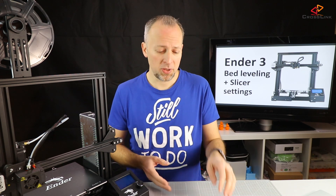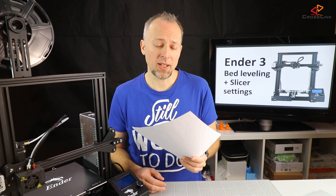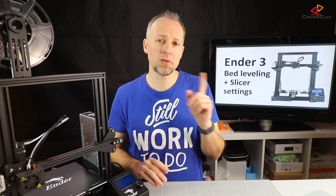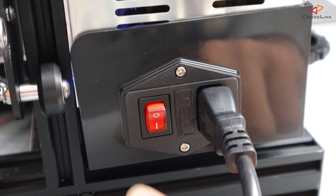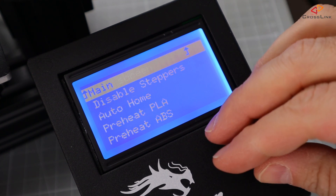Let's start with the bed leveling to get the printer working with PLA material. We will need a piece of paper for the bed leveling, so make sure you have that at hand. Start by heating up the nozzle and heat bed — don't forget this step, because otherwise your calibration will differ from the actual printing situation.